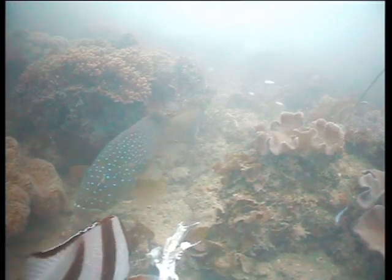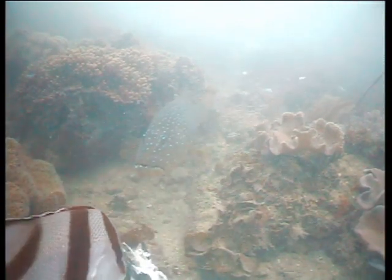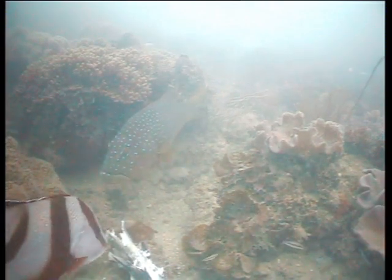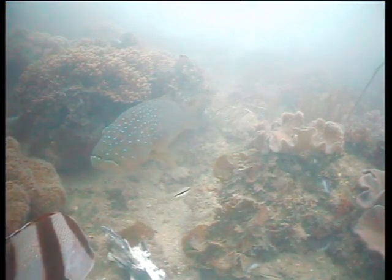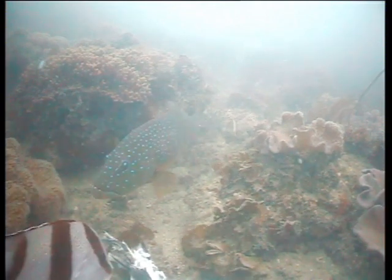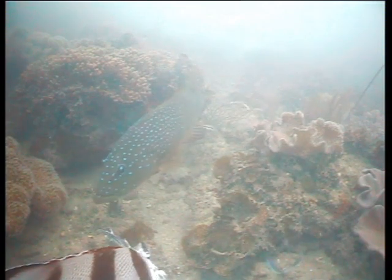Bar-cheeks get their name because of the elongated blue spots below their eye and onto the gill casings. They are one of three most common species — there are a number of species of coral trout, but the three most common ones are the bar-cheeks, the offshore or common coral trout, and the very large blue spot coral trout. All of them very good eating, and all of them very popular with anglers.